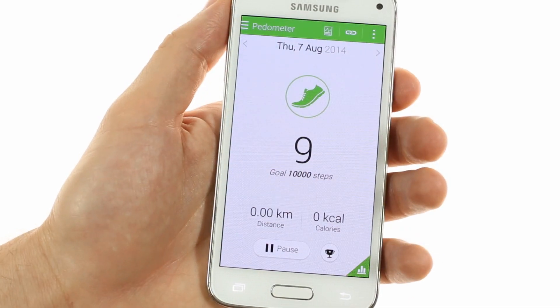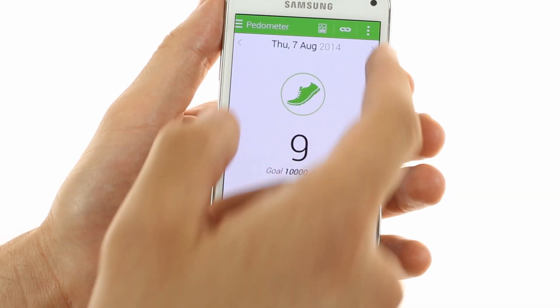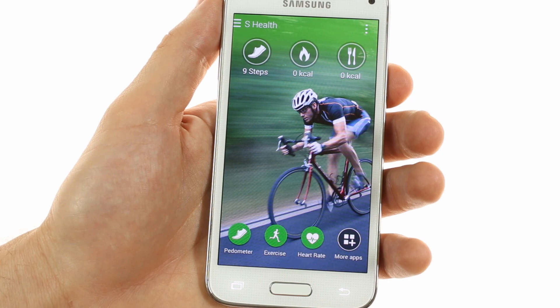The Galaxy S5 Mini also has the integrated S Health fitness tracking app that automatically tracks the number of steps you take and is even more functional thanks to the integrated heart rate monitor.